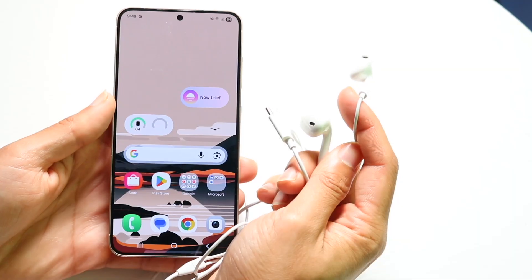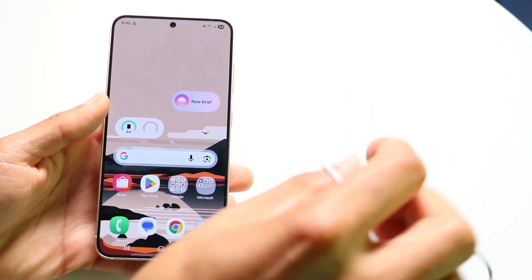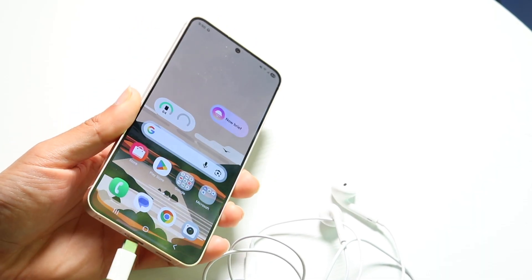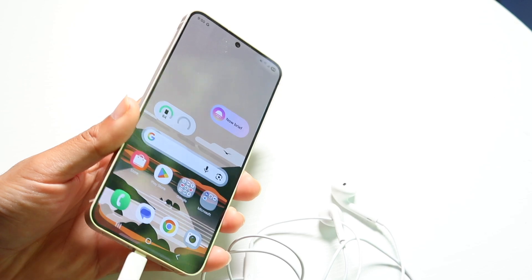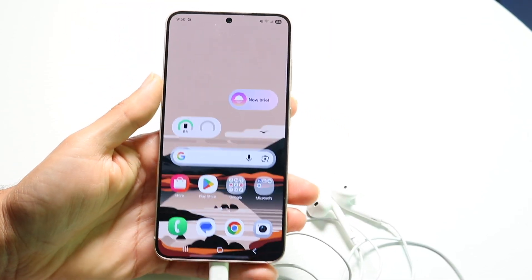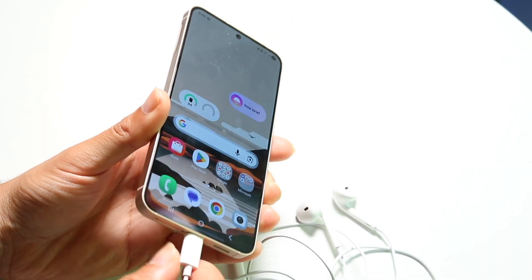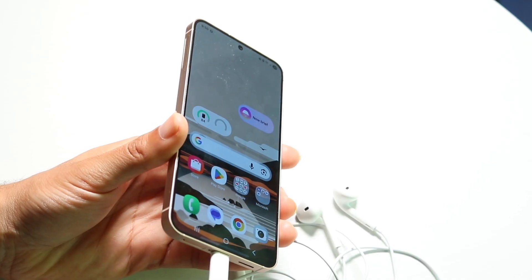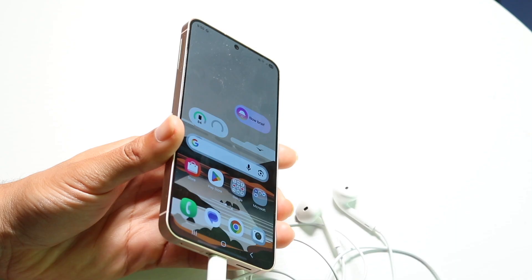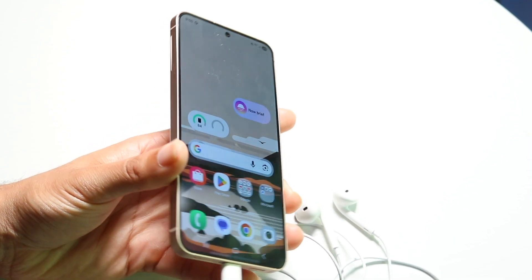This can happen for a lot of different reasons. Number one, the very first thing I'd recommend doing is to make sure that when you're plugging in your headphones, they're properly and securely connected. Sometimes when you plug in your headphones, they might not be properly connected, so make sure they're fully plugged in. That can be one of the easiest ways to fix this problem.